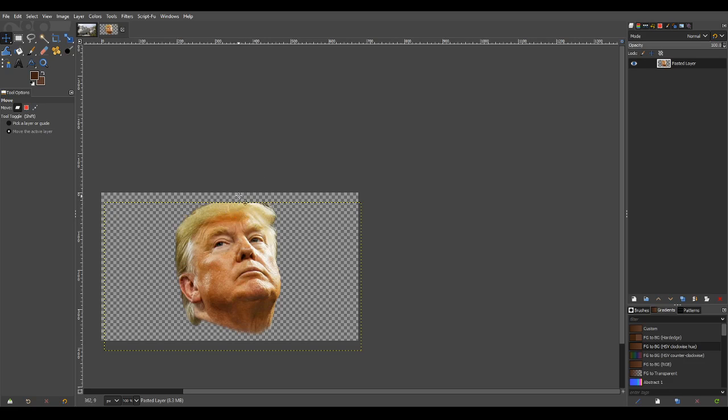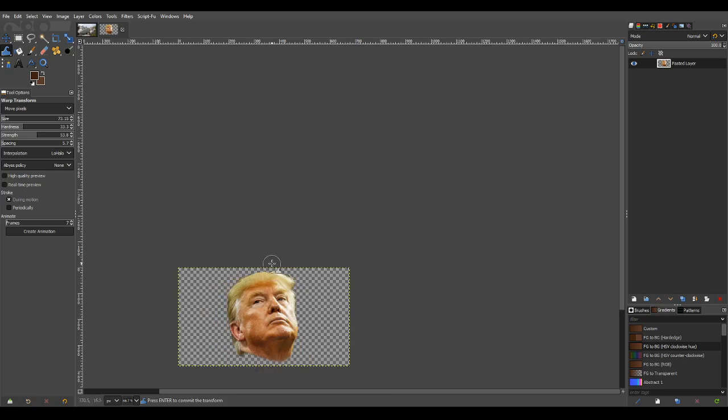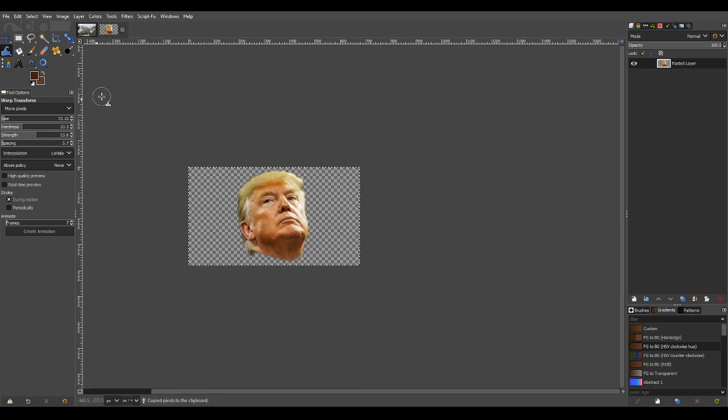So I can't exactly use the warp tool to push that out. But what you can do is under the Layer menu, there is an option that says 'Fit Layer to Image Size.' When you click that, it stretches the layer to be the image size — a very handy quick shortcut. So I'm just going to push and pull that out a little bit. Again, it's going to end up being a rock, so it doesn't have to be exactly perfect.